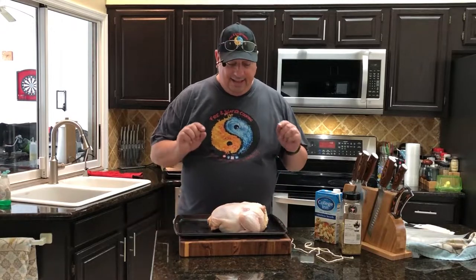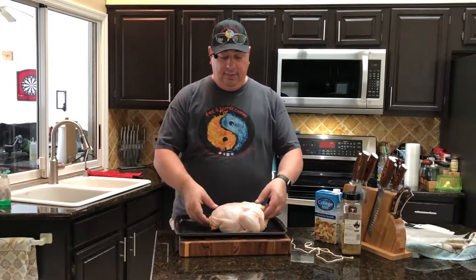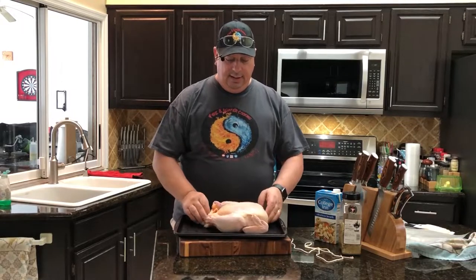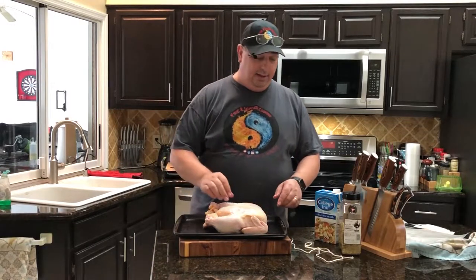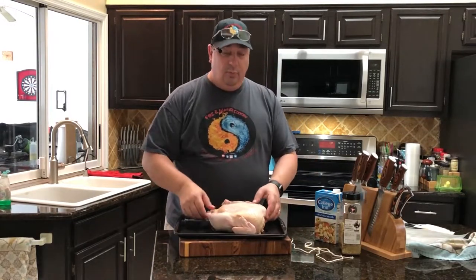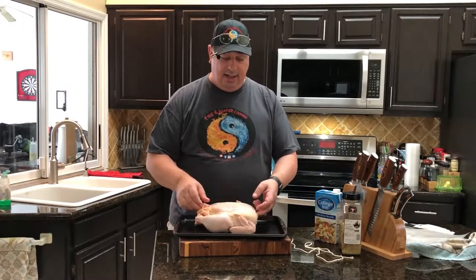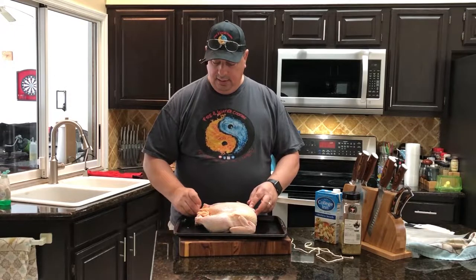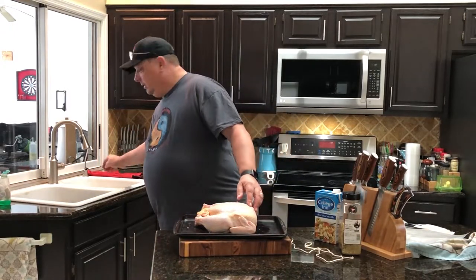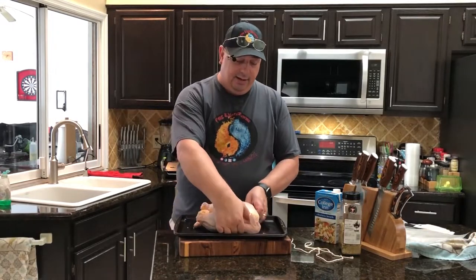All right guys, we're back. I just took the chicken out of the package and gave it a quick rinse off — please don't tell me not to rinse my chickens off, because I've never had an issue with it. One of the first things we're going to do, since we're not going to spatchcock this, not cut it in half or cut it into pieces before we sous vide it, is tie it off.